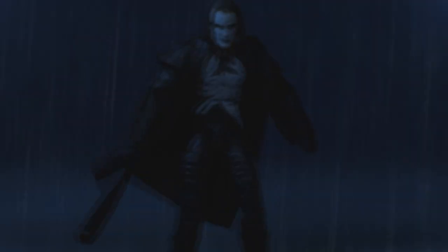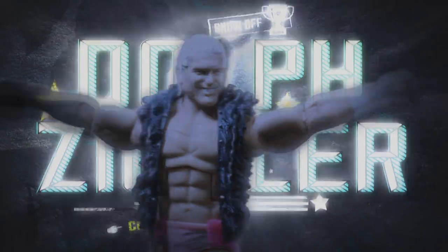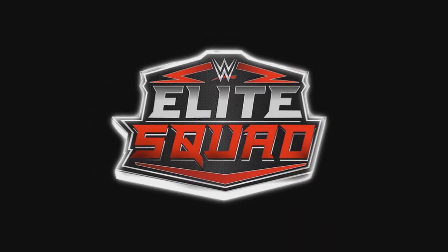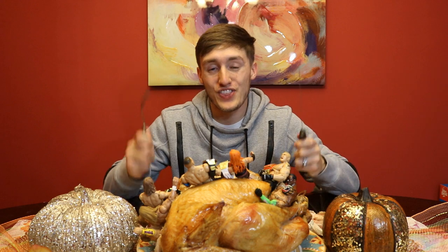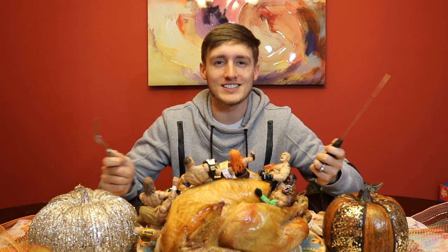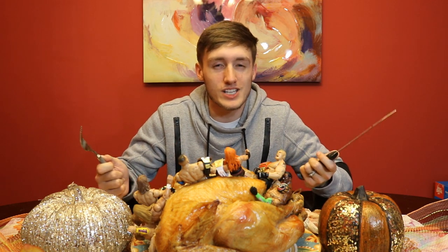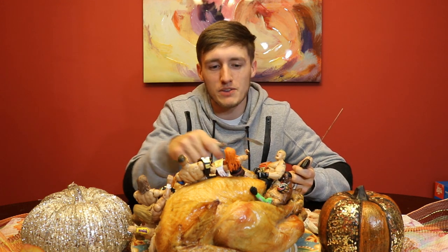This is brilliant! What is good everybody, welcome back to another My Damn Toys video and happy Thanksgiving. This is the stupidest video I've ever done — this video absolutely makes zero sense at all. Why in the hell would you put WWE action figures in your turkey? Well today we're going to solve that question.